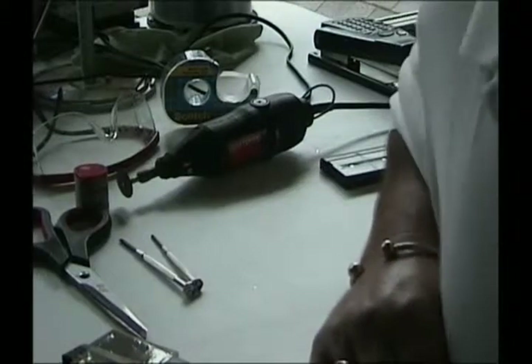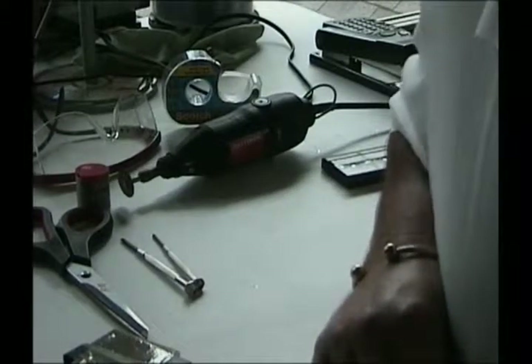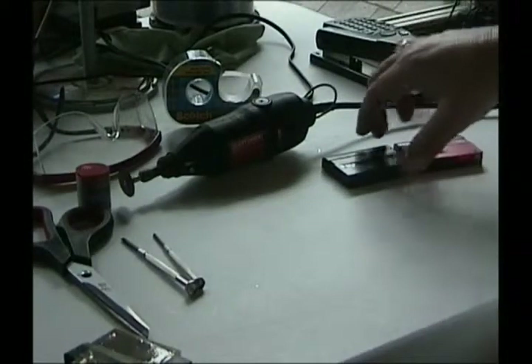This is going to be a how-to repair video on a little cassette — a mini DV cassette.